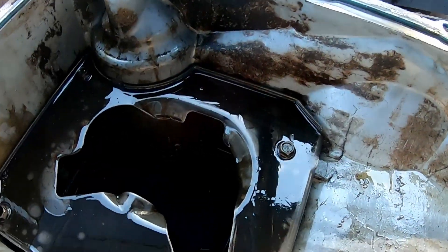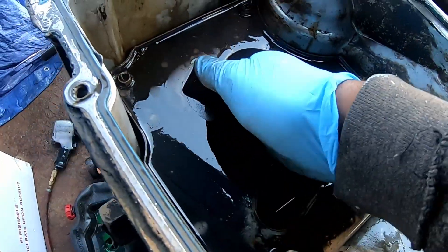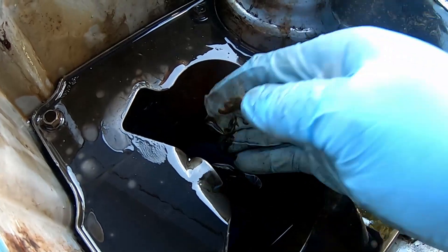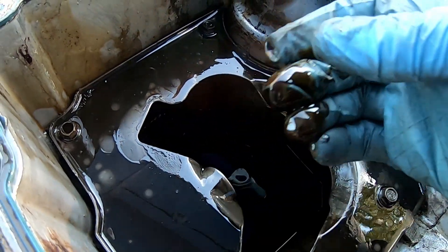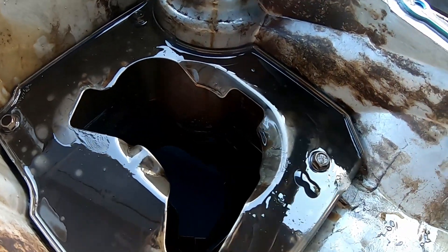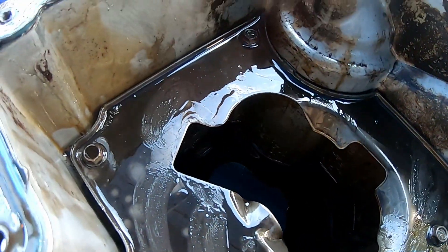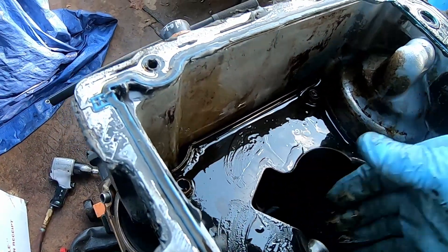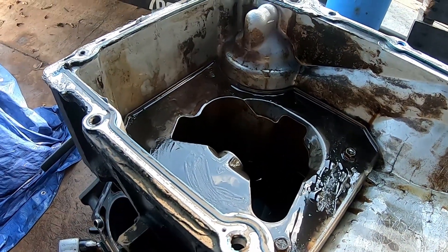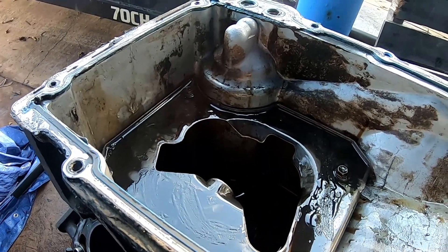Let's go ahead and get the oil pan off. You can't really see in there, but no shiny bits — just clean oil, no sludge. No sludge in the bottom of the oil pan — that's a good thing. Starting to run out of daylight, let me continue with the disassembly.